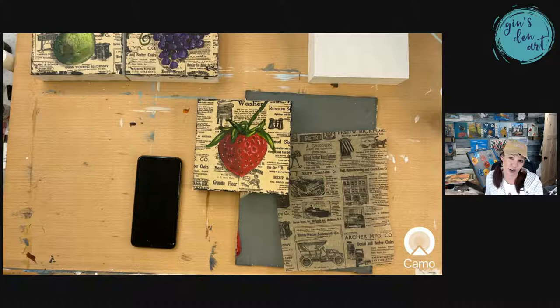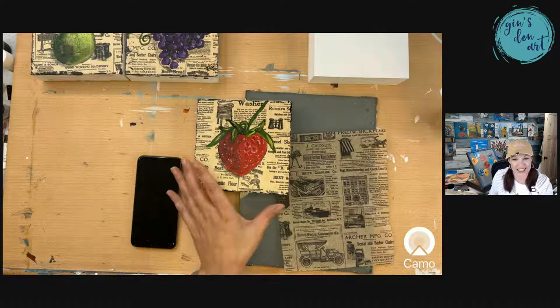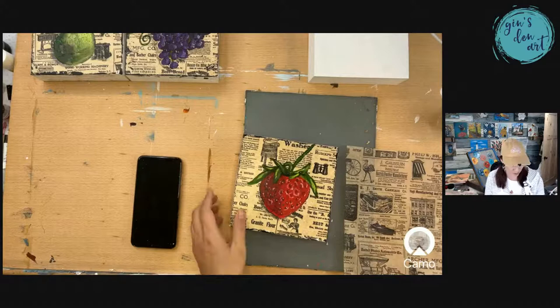Hey everybody, hi Nona, hi Judy. I'm just chatting right now but we're getting ready to get busy painting. So if you're just coming on, just say hey. Okay, enough about the food — I could probably do a whole other episode on recipes with y'all.